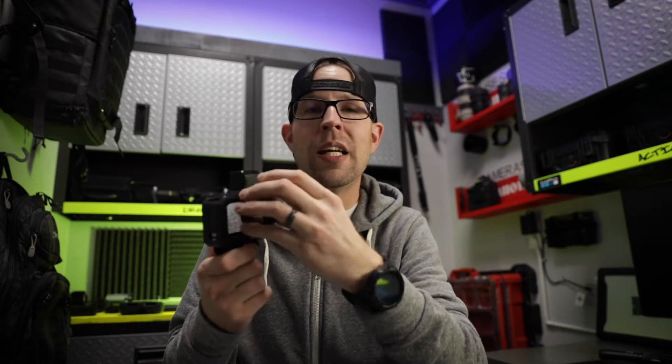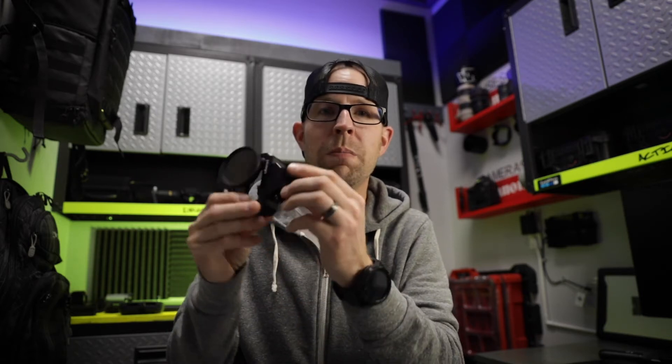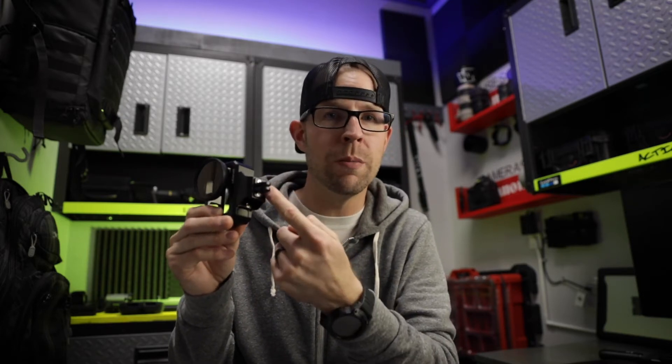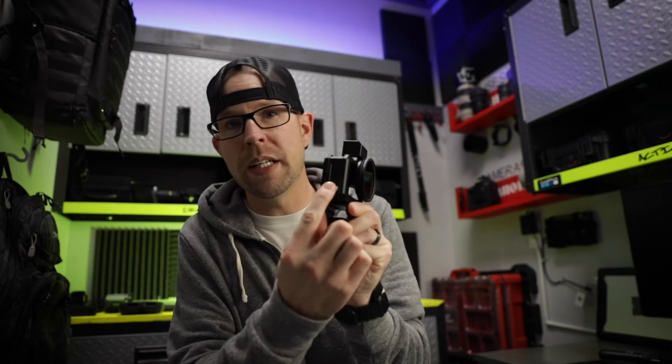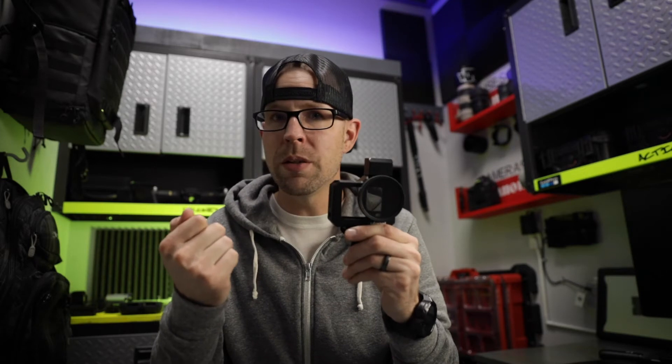You also have a neutral density filter mount right here. I personally went with the GOBE just because it had good reviews and was relatively inexpensive. Put that on and now you have a variable neutral density filter. On the bottom you have the GoPro mount, and you can take that off with the screws — it also has a quarter mount so you can hook it up to a traditional tripod or any GoPro accessories. They have a protective door, but you do have to take the door off your GoPro to put it in this case. The one downside is that once you take your door off, your GoPro is no longer waterproof, so keep that in mind.